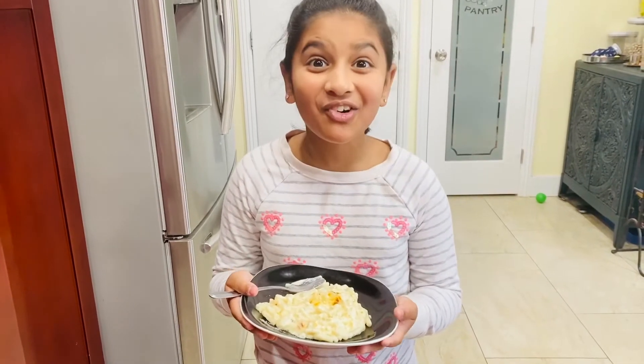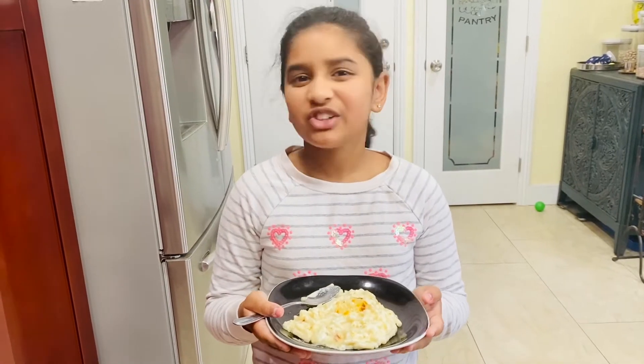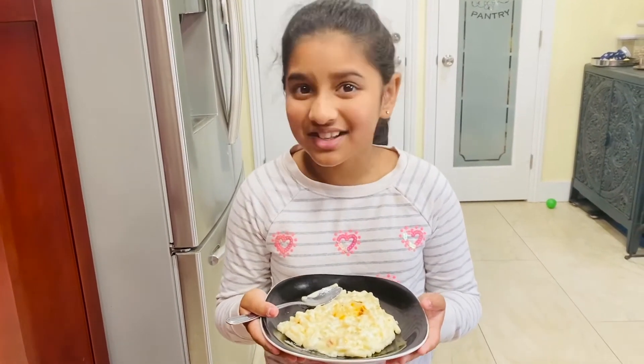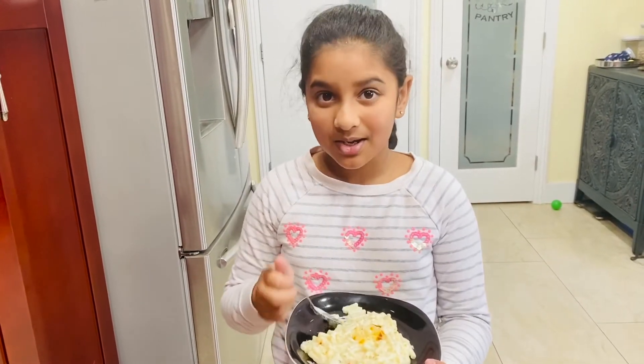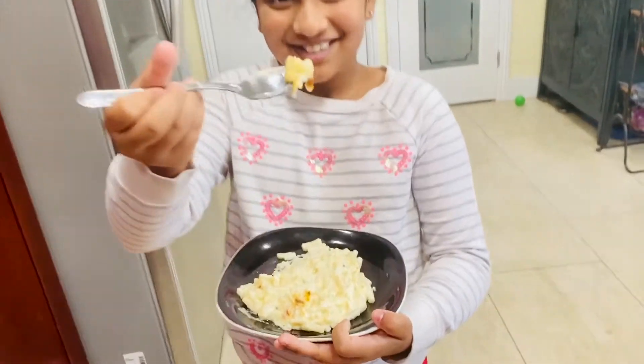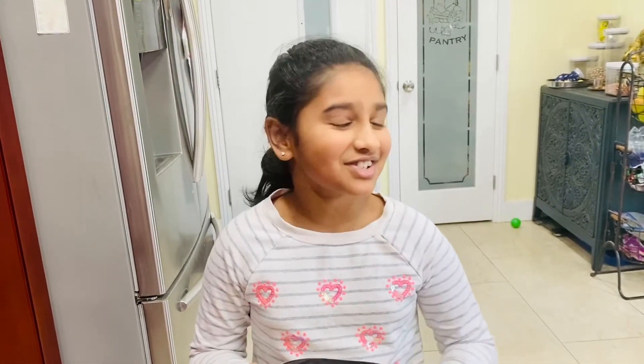It's so good, I love it! The sauce, all the cheeses — everything is so nice. And since we baked it in the oven, I love the part where there's baked cheese on top. It's just so delicious!